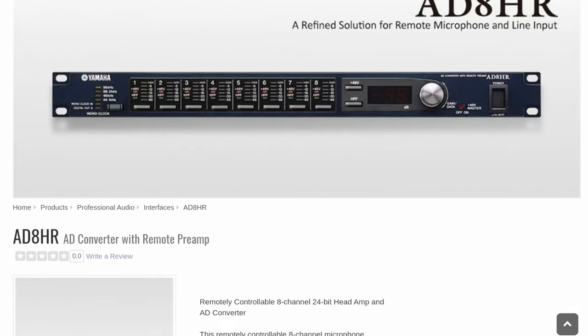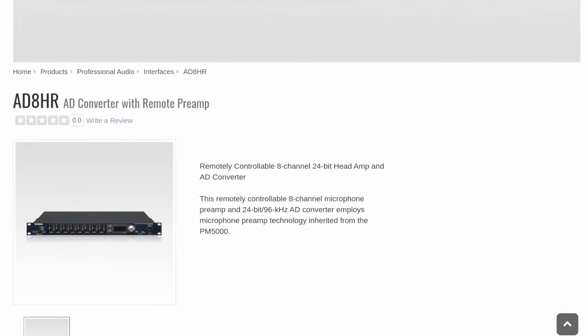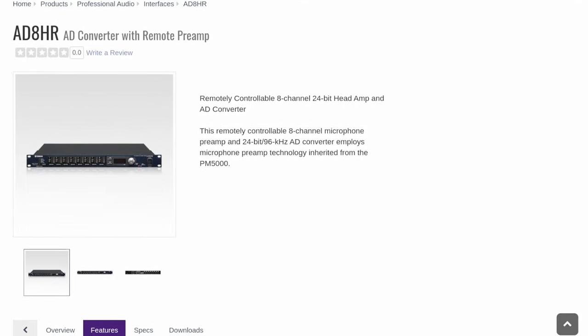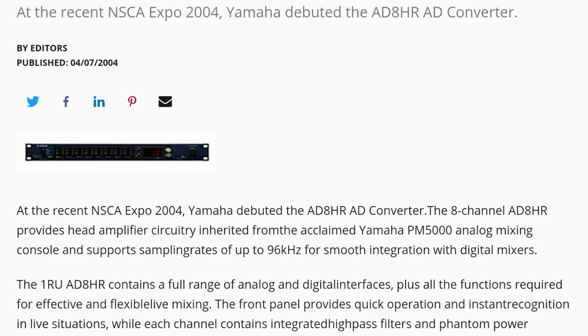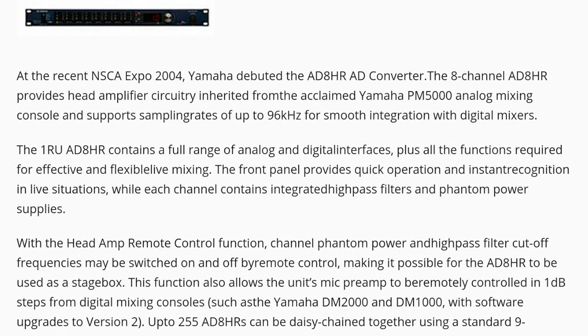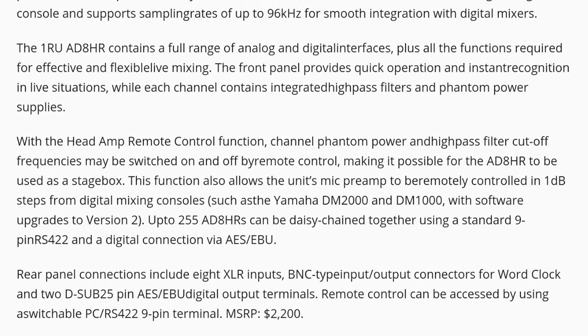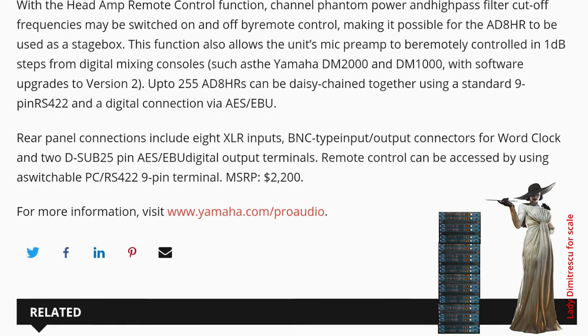Hey kids, I'm Andy. I'm from another excursion in Guitar Center, Crazy Weird Use section, where I ran across the Yamaha 88HR. This is an 8-channel preamp that does AES-EBU out. It's kind of neat. It's 96k and even way back in the day in 2004, you could connect like 200 of these up at one time and control them digitally, if you're willing to pay $2,200 for the privilege.